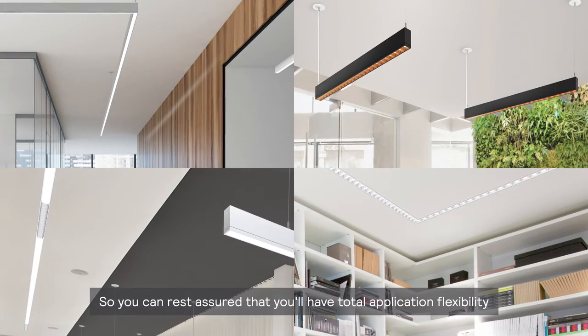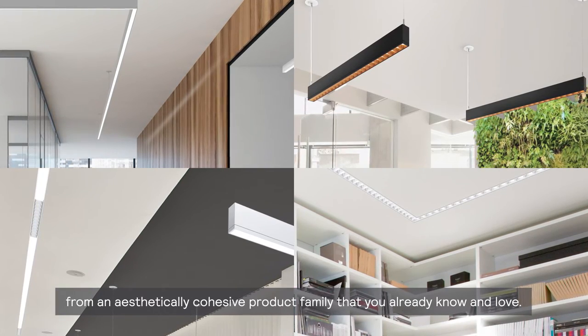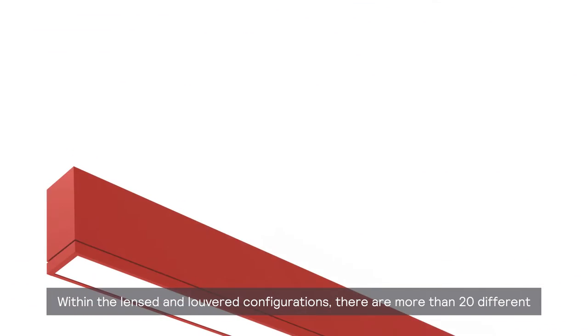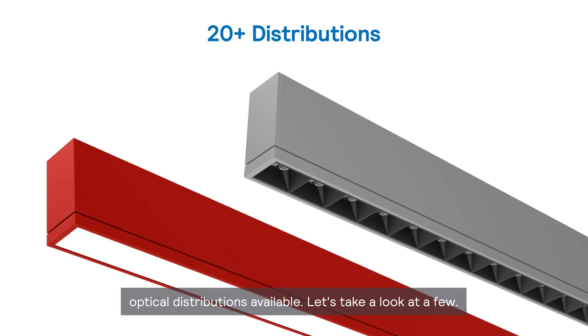So you can rest assured that you'll have total application flexibility from an aesthetically cohesive product family that you already know and love. Within the lensed and louvered configurations, there are more than 20 different optical distributions available.